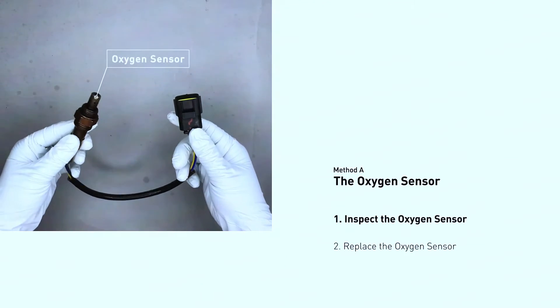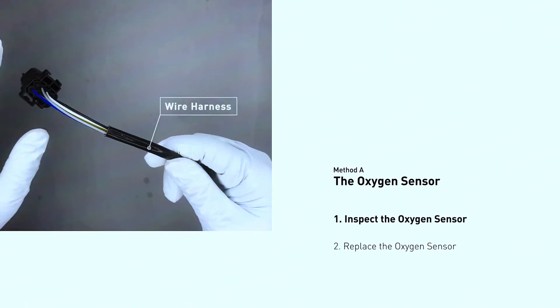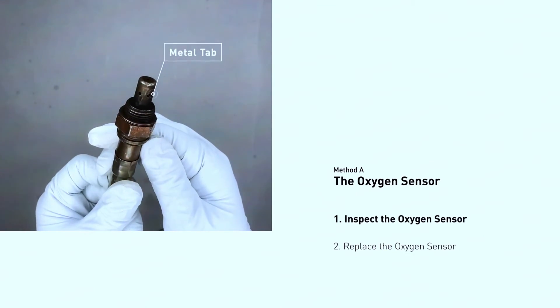Visual inspection: once you find it, check the wiring harness for any damage or corrosion. Look for burnt or melted connectors. If the wiring seems okay, we can move on to the next step.